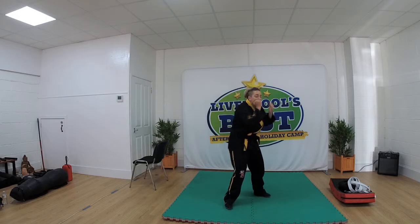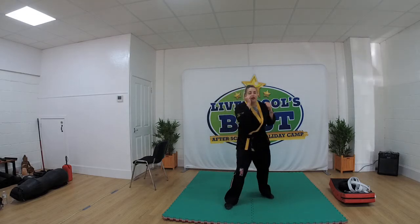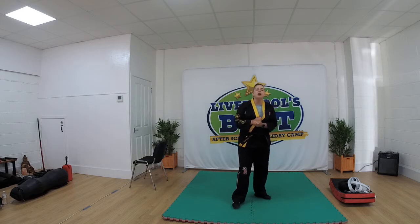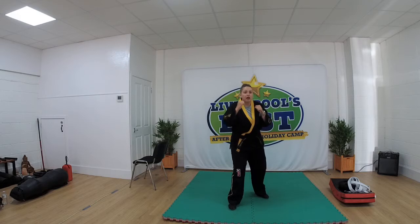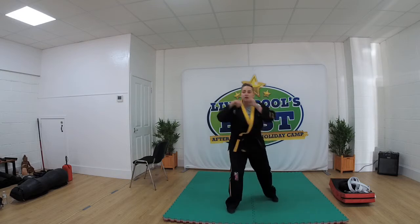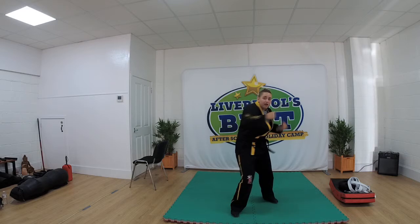Right uppercut now. When I say one, punch and then back. Ready: 1, 2, 3. Drive them hips. 4, 5. Okay, jab cross hook uppercut now. So when I say one, punch, punch, punch, punch. Ready: 1, 2, 3. Doing well. 4, 5. Excellent.